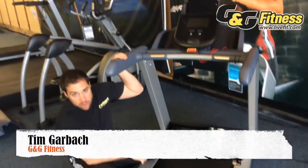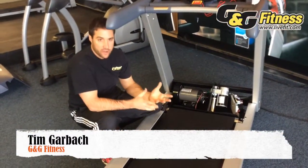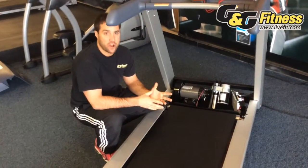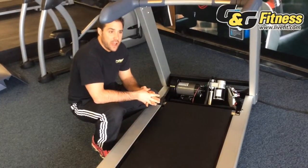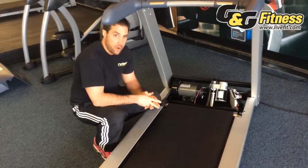Another aspect to talk about when discussing treadmills is the motor. This is a tough subject because there's so many things to talk about, but I'm going to narrow it down to three main things. The first thing is how is the motor rated as far as horsepower is concerned?